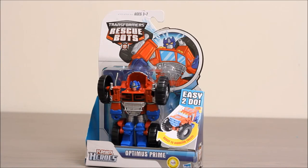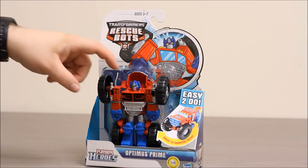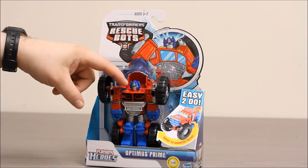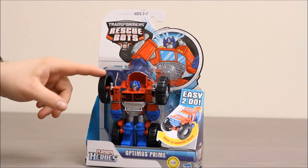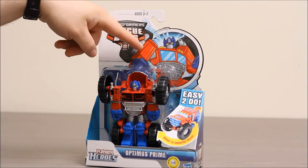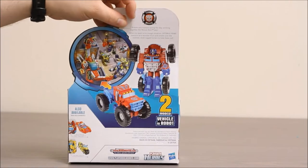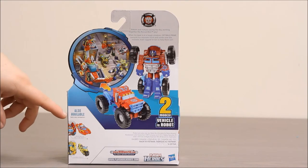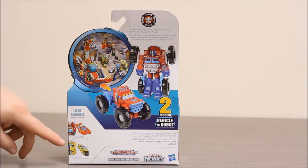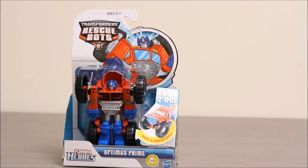This is a really cool Optimus Prime because he turns into a monster truck. You can see him in the package here. He's got a big red torso with a blue head and blue hands, and big wheels on his shoulders. Up in the top we can see a cartoon image of him. The back of the package shows a bunch of the Rescue Bots saving the day, and down below we can see Heat Wave as a fire boat and Bumblebee as a motorcycle.